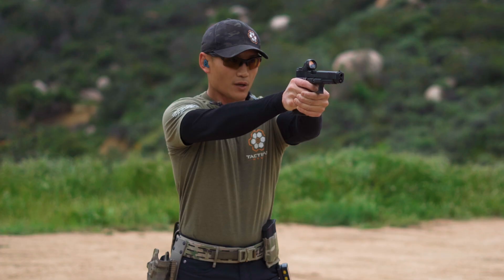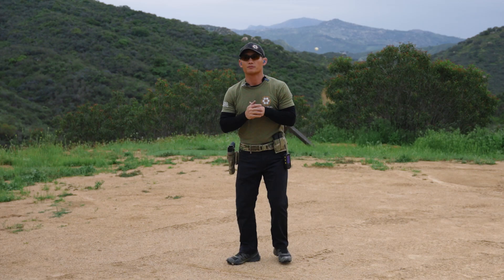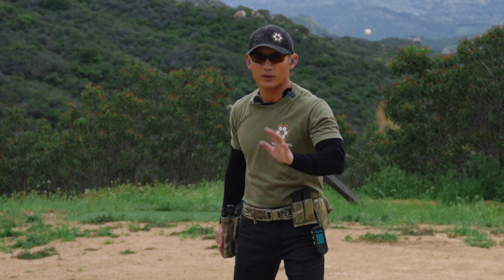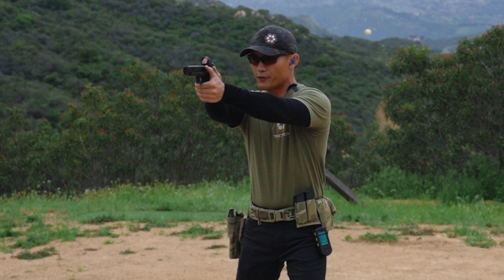Finger off the trigger and holster. Now I might push the speed a little bit — if I was comfortable at 50%, maybe go to 75%. So I'm here without a timer. Prep the trigger. Confirming my aim on what I want to hit. Break the shot. Prep trigger. Finger off and then back. That's the idea. Then you push it, push it — go as fast as you can.